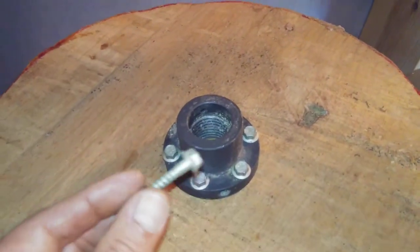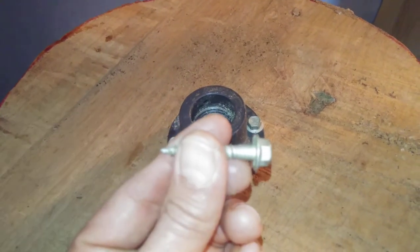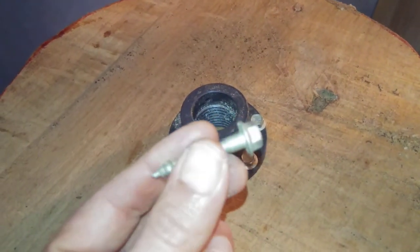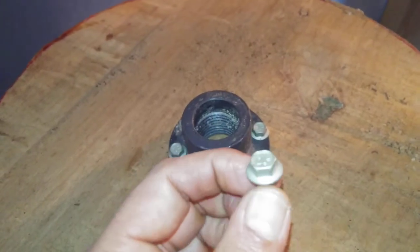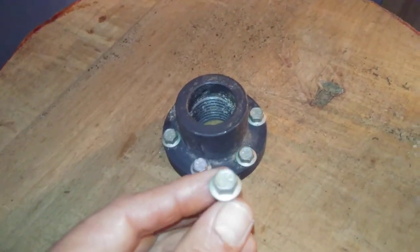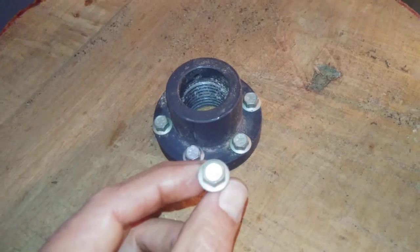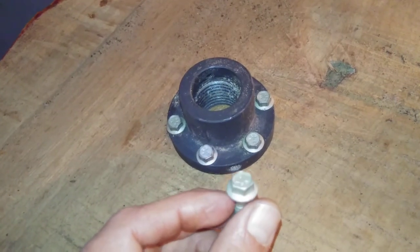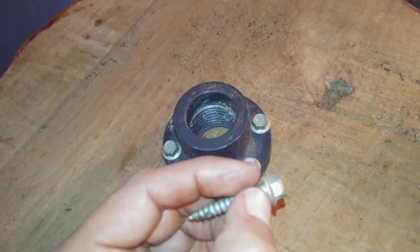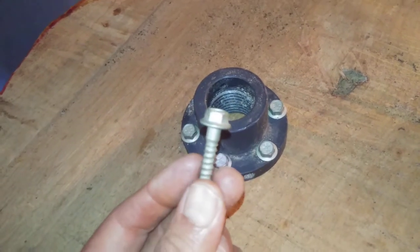I would recommend you use joist hanger screws. These screws are designed to have excellent shear strength, even superior to that of a regular nail. Joist hanger screws and nails have a little number on top so the inspector can make sure you use the right screw, because if you use the wrong screw or nail in a joist it could snap — they are not designed to have shear strength to hold up a joist.